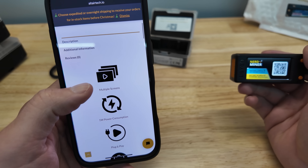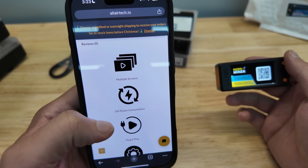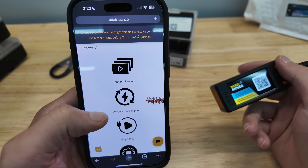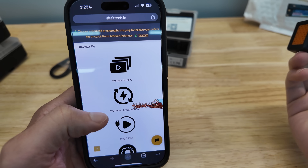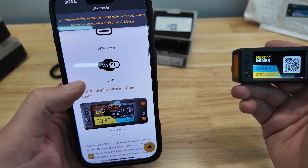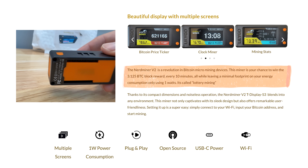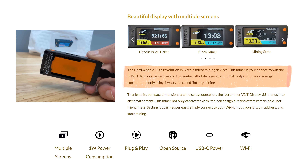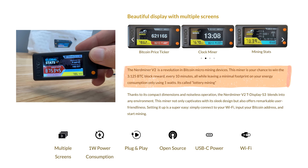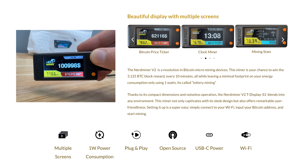This is the V2 version — it consumes a whopping one watt of electricity. You can run this on the ancient iPhone brick chargers that probably everybody has one of. It also works on Wi-Fi. This is your chance to win 3.125 BTC every 10 minutes while leaving a minimal footprint of energy consumption — a whopping one watt. It's called lottery mining: every 10 minutes somebody hits a bitcoin block reward, and it could be you if you're in the mining game.